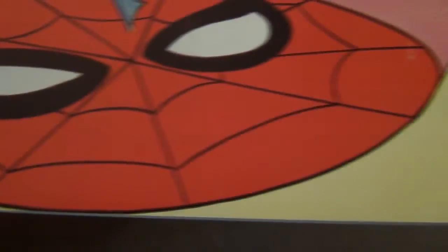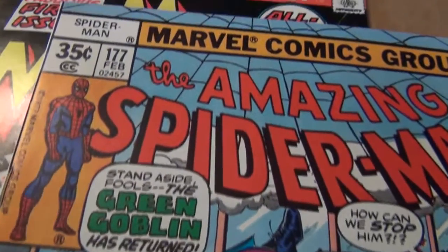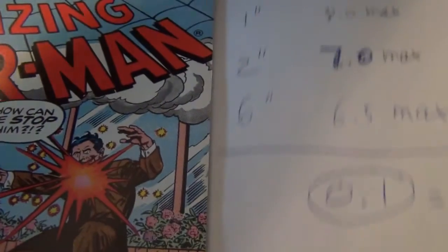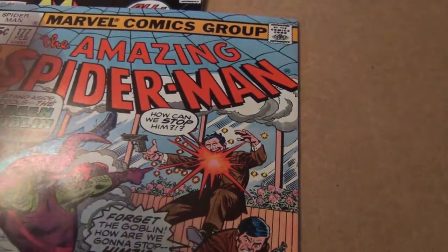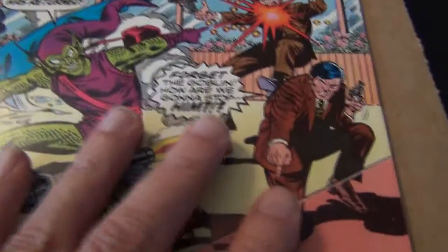Let's start with this beautiful copy of Spider-Man 177. For this video I'll skip talking about the interior. I've already examined the book — the interior is perfect, the staple is firmly attached to the centerfold, and if you hold this book to the light at an angle you won't see any hidden flaws like bends or creases on the cover.